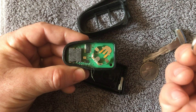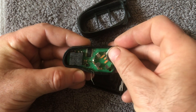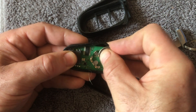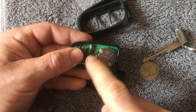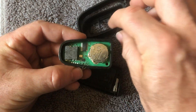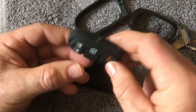This is a CR2032 battery. Get a new CR2032, make sure the plus side is facing up, and slide it in. Make sure when you slide it in that you get it under those three tabs and get it fully seated — plus side up.